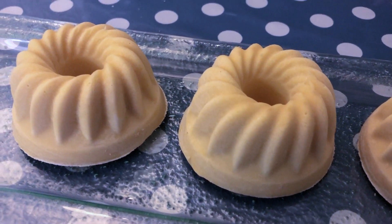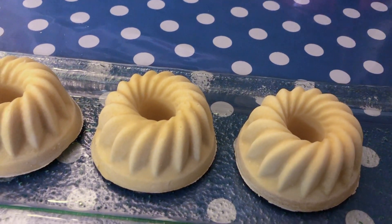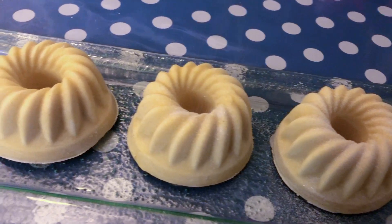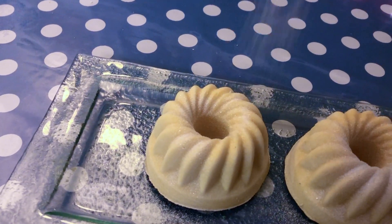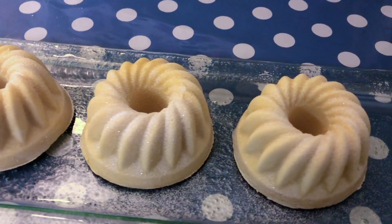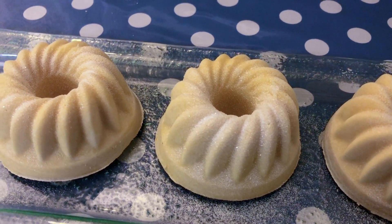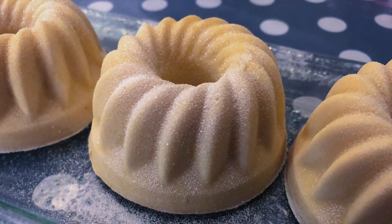I would like to add a little bit of glitter — this is some biodegradable glitter from Nurture Soap as well. I want to give it a good dusting so that it looks like the powdered sugar on top of the pandoro. I just have to say one more time, this smells so amazing. I've heard a lot about it but it's even better than what I heard. I think it would be amazing for a sugar scrub or a body butter as well.